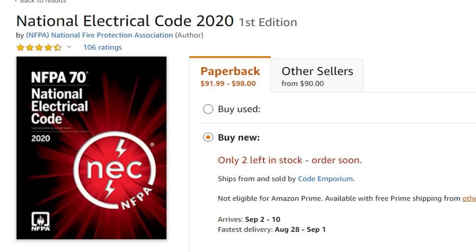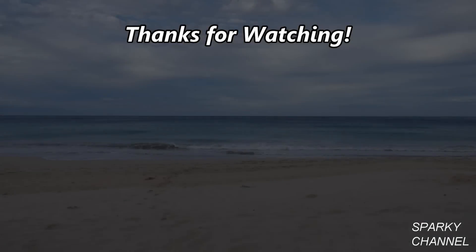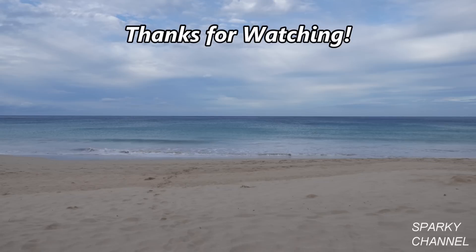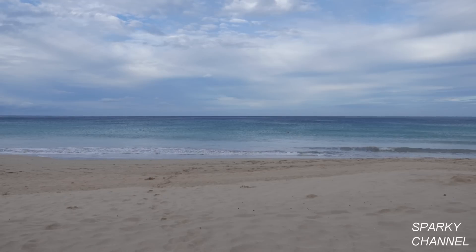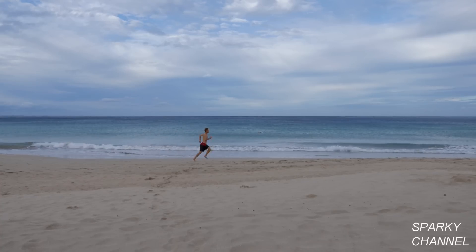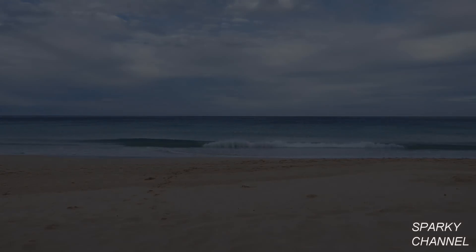I'll put links in my video description for the 2020 NEC code books in paperback, spiral bound, and hardcover. I'll also put a link for Ugly's Electrical References 2020 edition. Thanks, I hope this video was helpful.